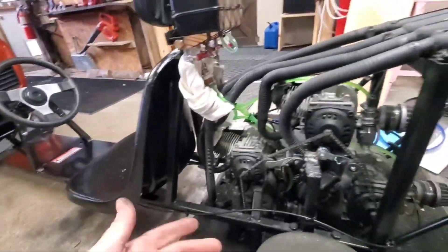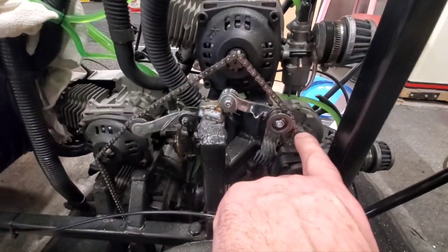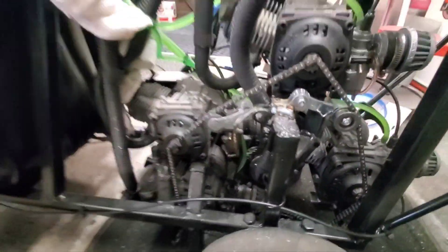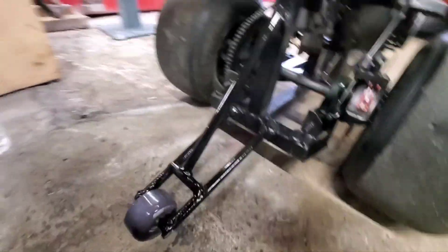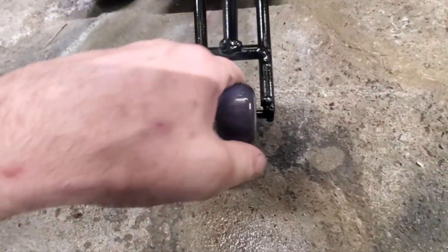Well hello everybody, I got my half link today, put it in, and I also added another tensioner. I got one here and one over here. I just finished putting a wheelie bar on this one — it's got a wheelie bar on it now. Check this wheel out — when you spin it, it lights up. Isn't that cool?